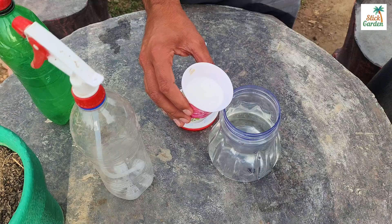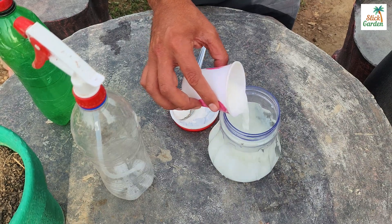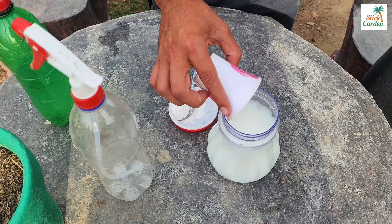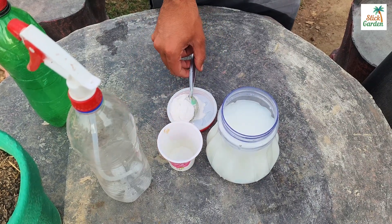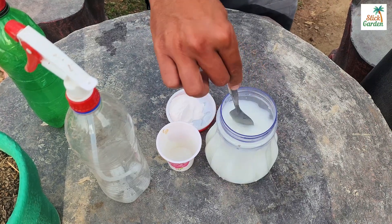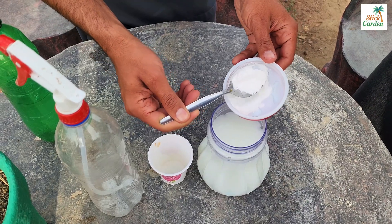Here's how. First, mix one deciliter of milk with one liter of warm water. Milk contains proteins and enzymes that can inhibit fungal growth and reduce their harmful effects on plants. When sprayed onto your plants, it creates a favorable environment for beneficial microorganisms to thrive, which in turn helps fight off fungal infections and boost plant resistance.